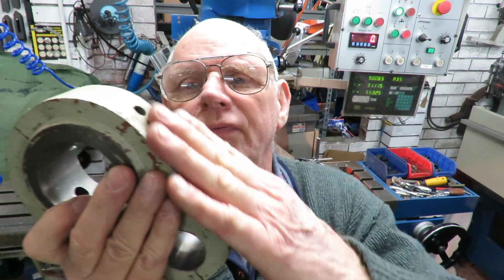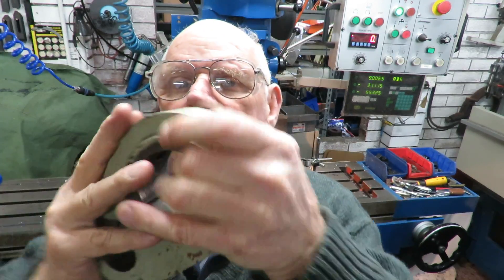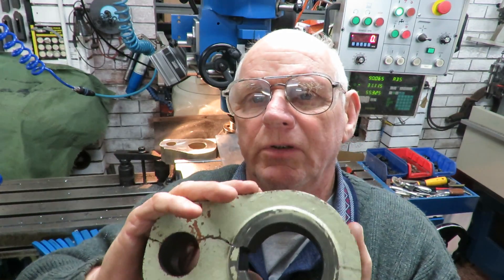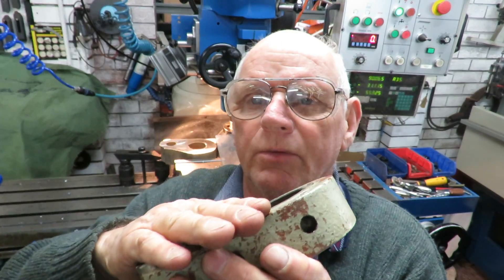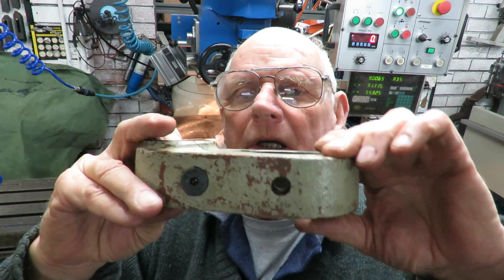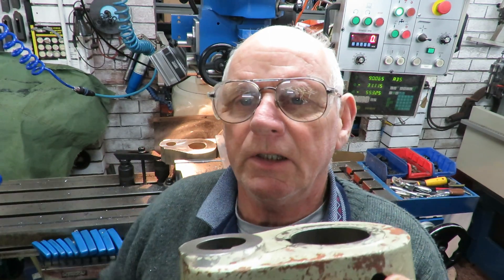I machined the one flat section here on this side, so that I could grip it in the vise. After that, I machined one side flat and now I'm working on the other one. I'm going to reduce it down to the overall thickness between here and underneath here, so the first job I'm doing is cutting it down to that dimension.